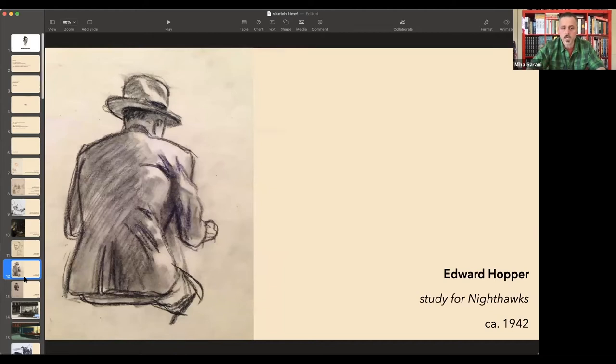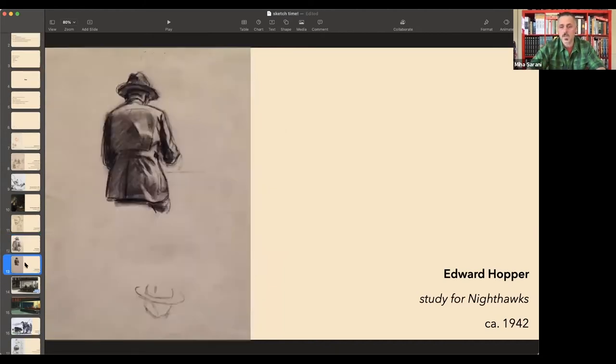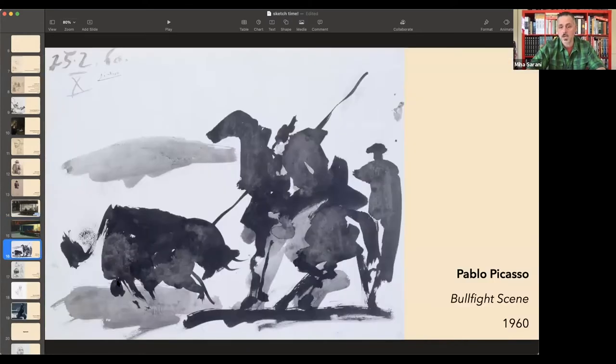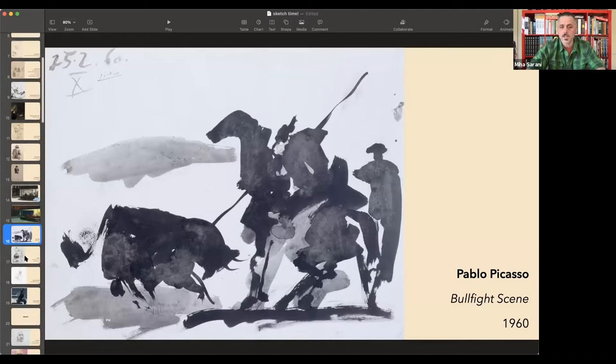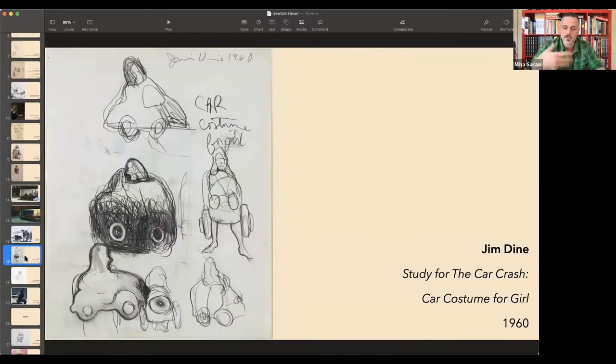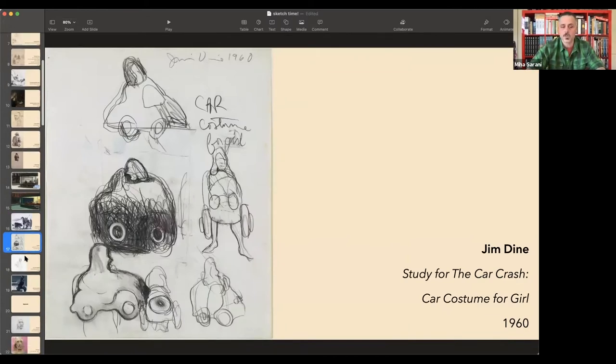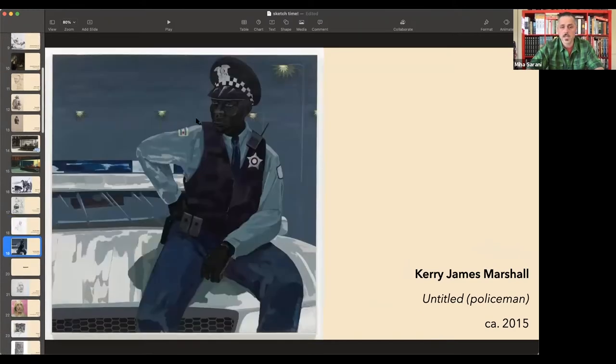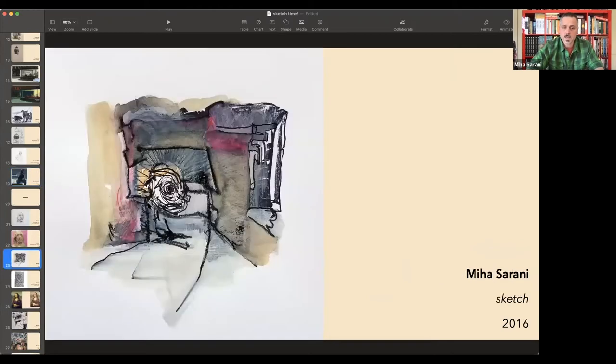It can be very loose and immediate, or require several takes before you get where you want to be. We have Hopper's Nighthawk studies, which become a bigger study and ultimately a painting. Or something like a splotch that turns into a bullfight scene — look at how loose that is. In lesser hands those would just be spills on paper. Even more contemporary artists still widely employ sketching: here's a beautiful sketch by Kerry James Marshall, one of my favorites, and then you see him execute it in a painting.